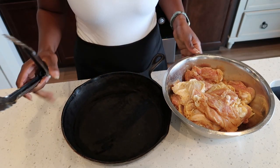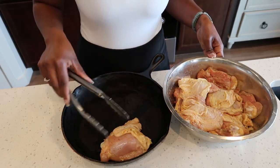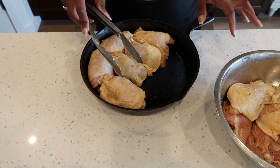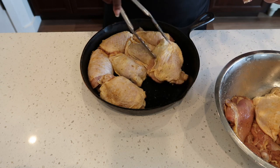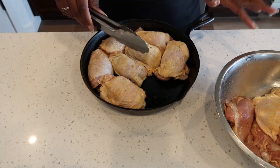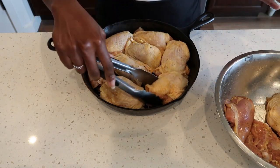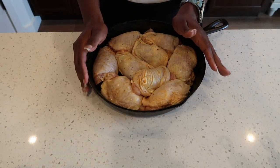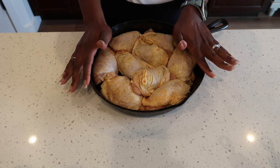Now make sure your chicken is well coated with the seasoning. Grab your cast iron or baking dish and place the chicken in. The reason I kept the skin on is because we are baking our chicken — it gives a better flavor than just throwing everything together without baking or searing it. Just trust the process. Preheat your oven to 400°F and bake for an hour.